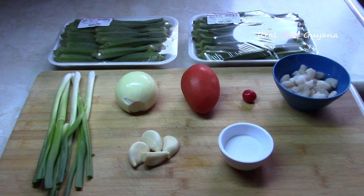Hey guys, Real Nice Guyana here again with another real nice recipe. Today we're going to be making fried okra.